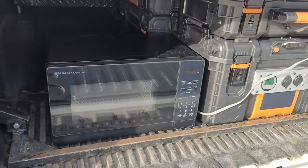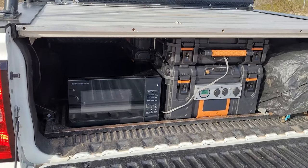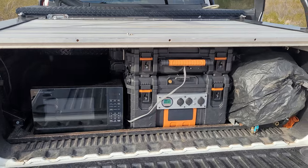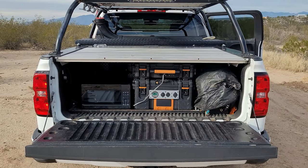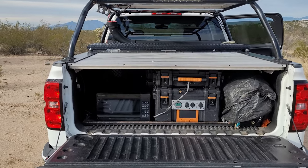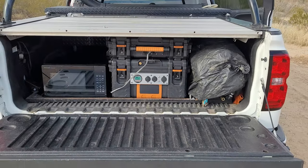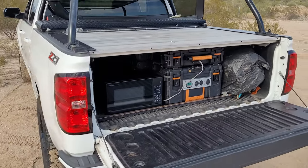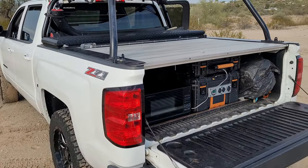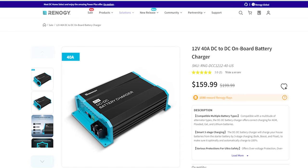You can actually close up the truck and drive with your food cooking inside. If you're doing a lot of traveling, I would recommend the 40 amp DC to DC charger that you can run from your vehicle battery to this battery.